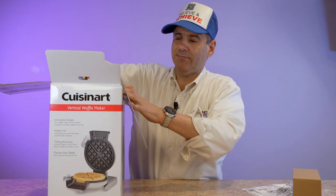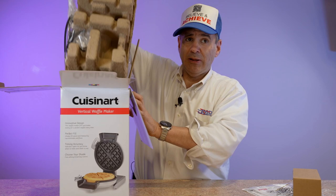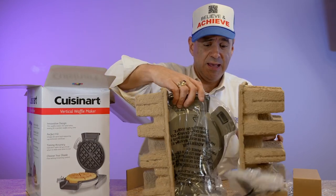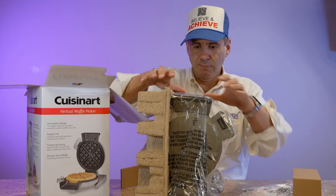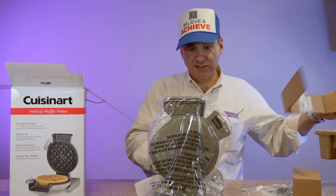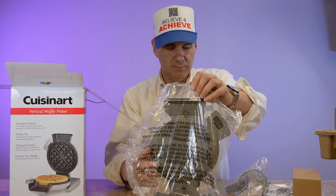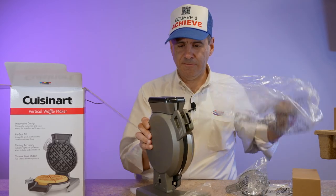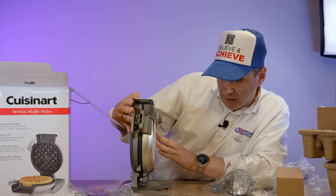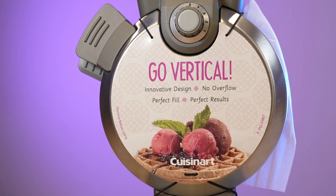Take this out of the box. I've got to tell you something — it's not extremely light, which I'm happy about because a lot of times when you buy these things, they don't have a lot of weight to them. Let's take the plastic off of it, and it looks like we have a little thing here: go vertical, innovative design, no overflow, perfect fill, perfect results.